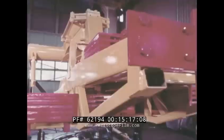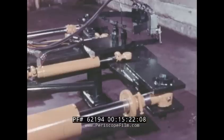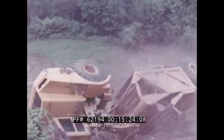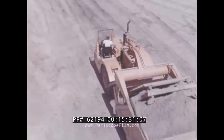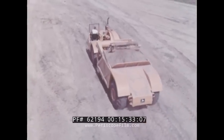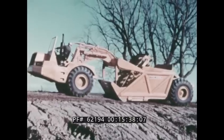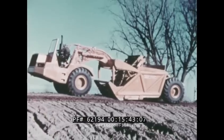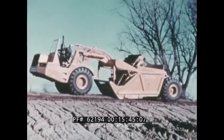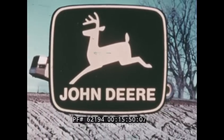The JD 860 has been tested, tested, and retested — and it's ready to be put to work on one of your jobs where high productivity and versatility are required. So when you're ready to buy, remember the JD 860 is a machine built to move more material on a wider variety of jobs with more profit potential for you. And it's made by John Deere, a pioneer in the elevating scraper field.